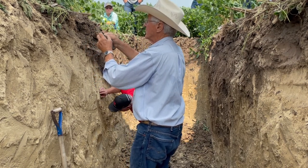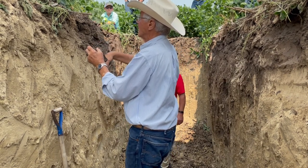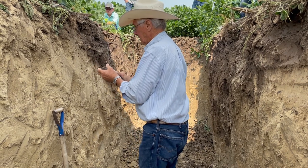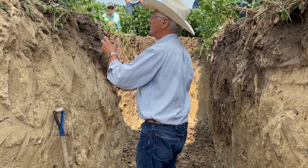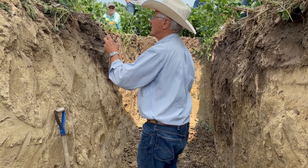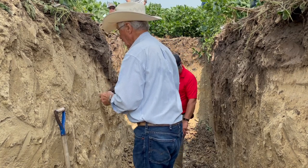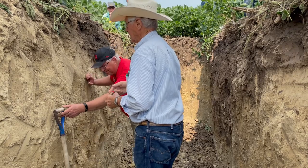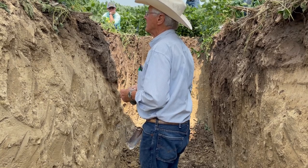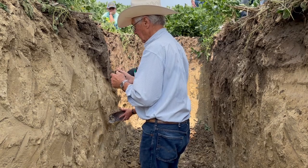When you put those blocks together that gives the soil strength and structure, so it holds you up when you walk on it — you don't sink in. If the structure is completely gone and it's breakable in that sense, there's no structure left and it won't hold you up.